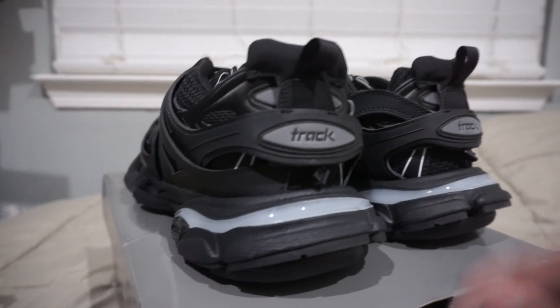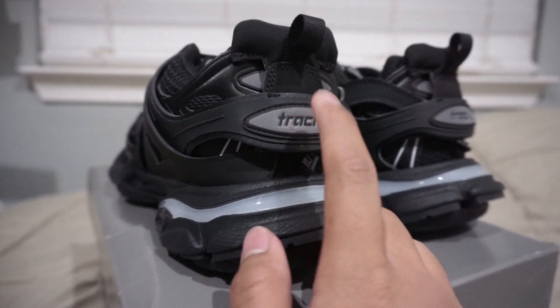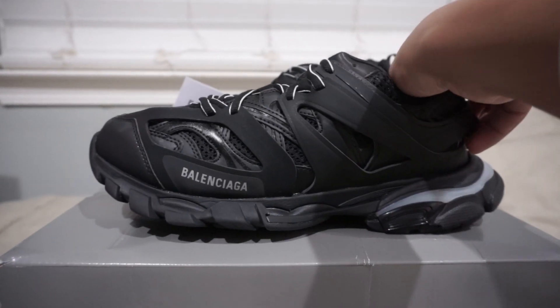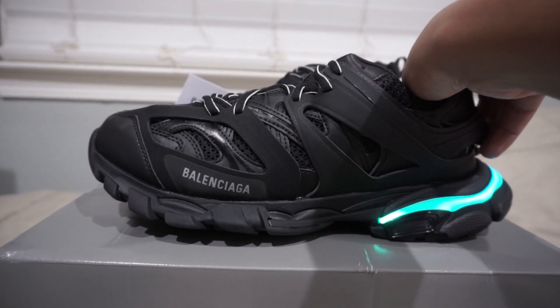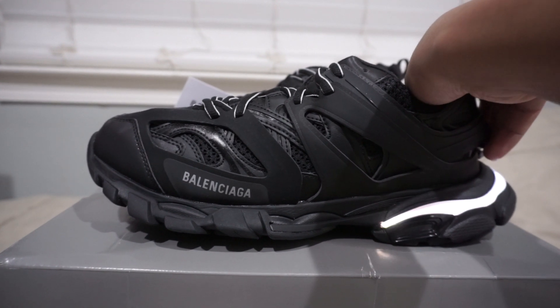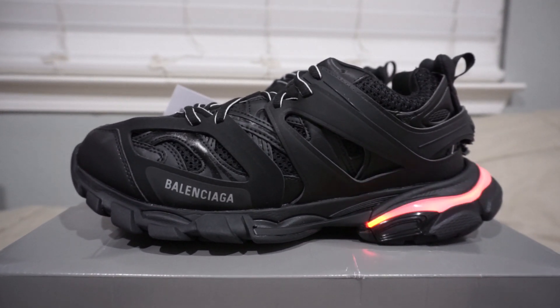Going back to the shoes — this is actually the Track LED. The Track on the back of the shoe is actually a button that you press, and when you press it, it lights up. That manual from earlier gives you the different lighting effects and tells you which ones they are. I'm cycling through different colors, and then eventually you have the flashing lights and a color cycling mode.